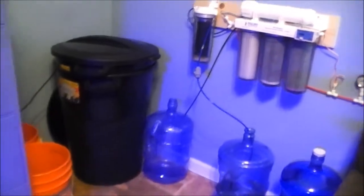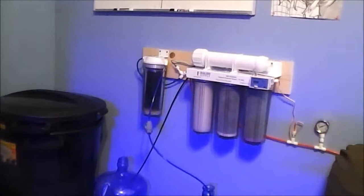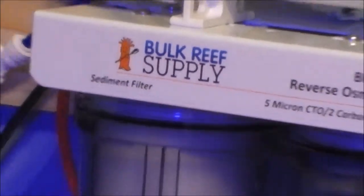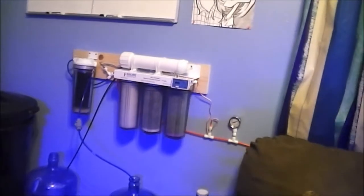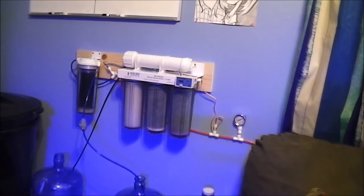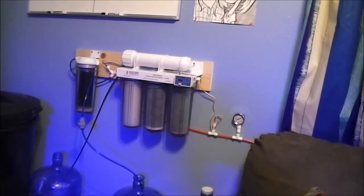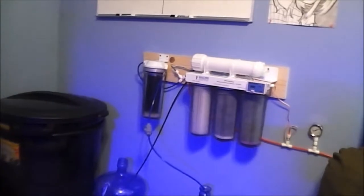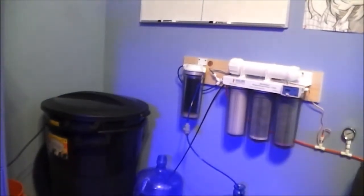I have all my tools over here. I just set up my RODI unit from Bulk Reef Supply — amazing company to go through, I'm really happy with it so far. It's a five-stage system: you've got your sediment filter, your five-micron CTO carbon filter, then your 0.6-micron carbon filter on the right, then your reverse osmosis membrane up top, and the last stage is your DI container.